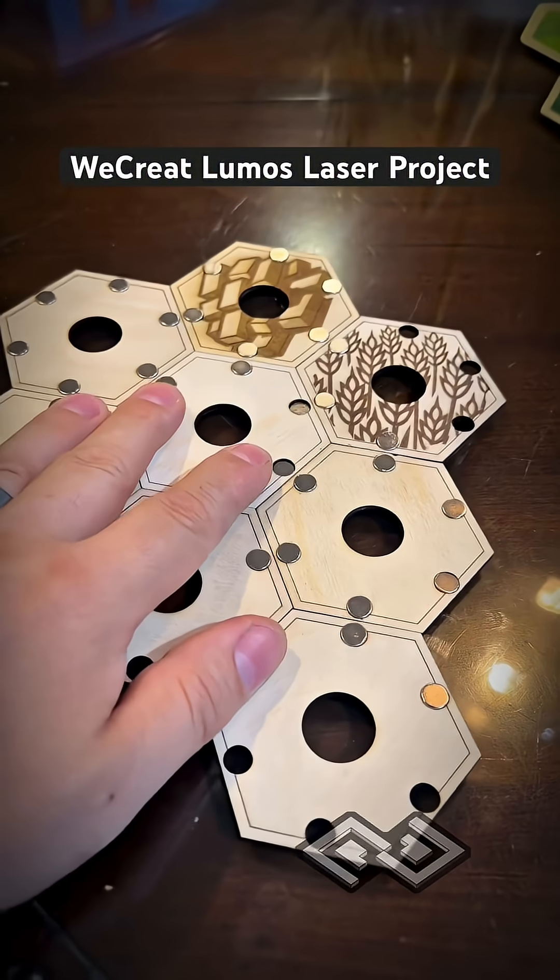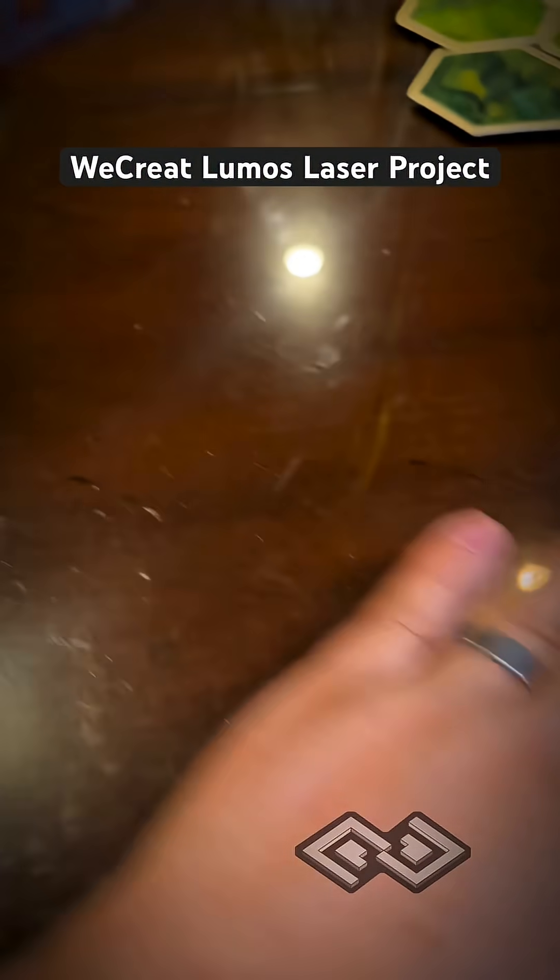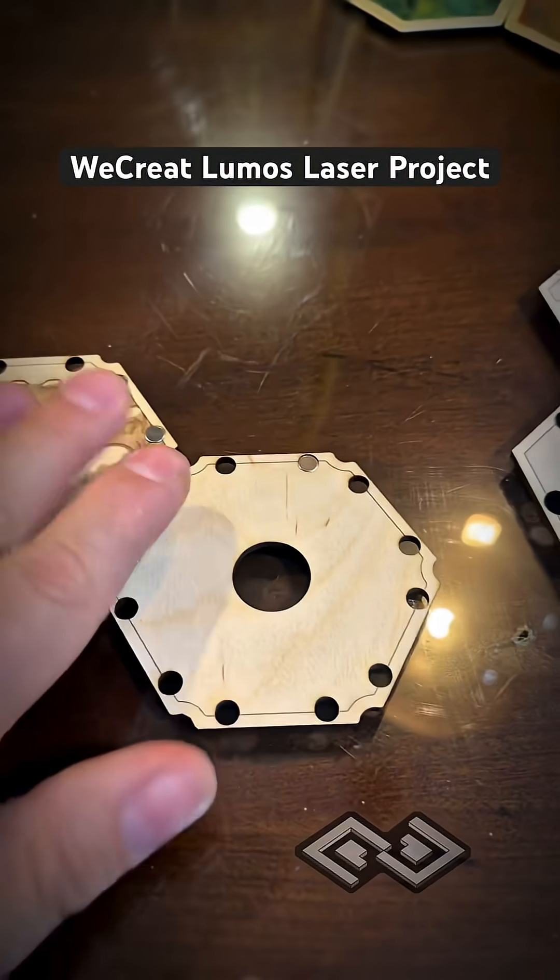So this was our first prototype where we have the magnets on the edges like this, but now we're moving towards a different design that looks more like this.